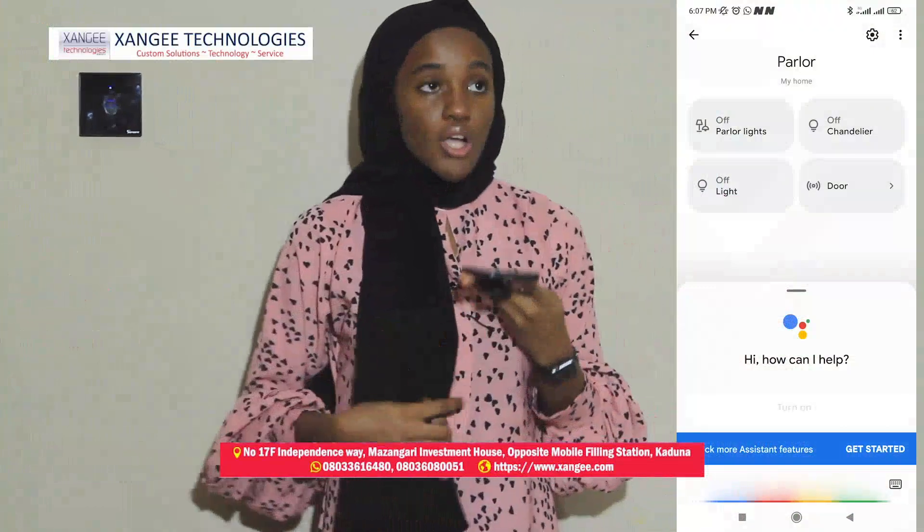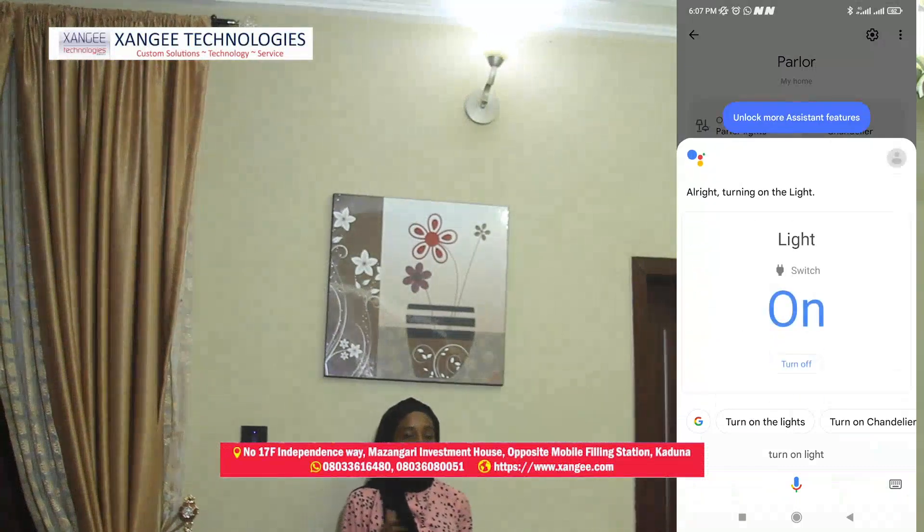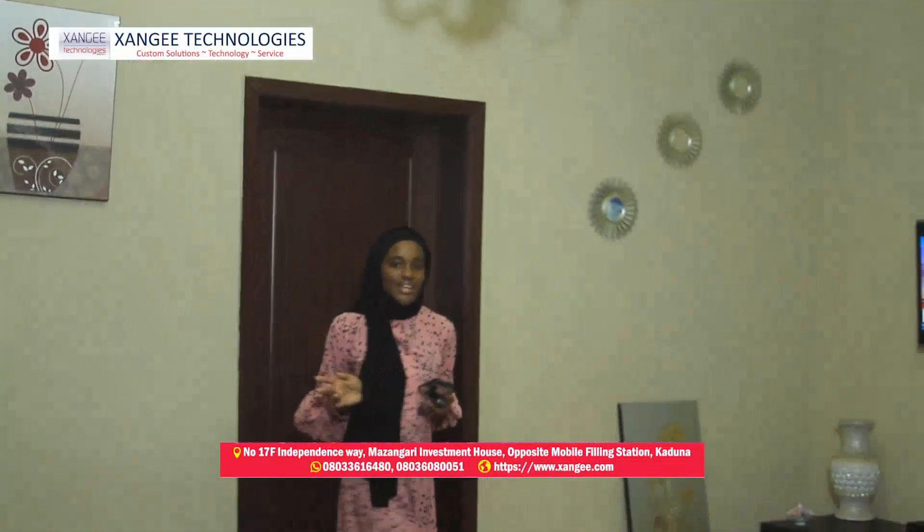To turn it on automatically using voice command: 'Turn on light.' Yes, it's as easy as it looks — turning on the lights. Let's head to the chandelier.